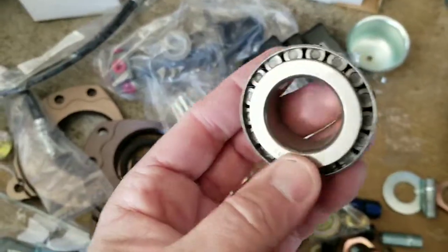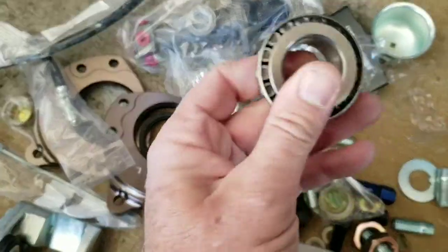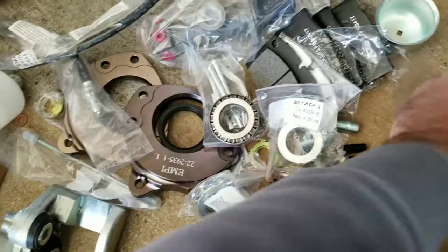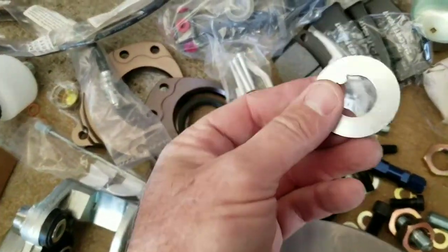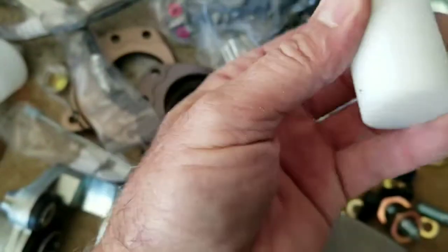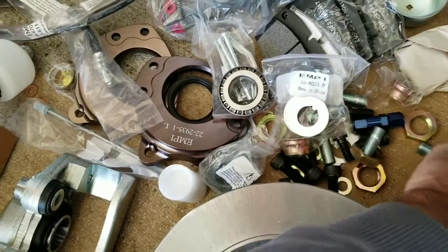Bearings are generic, but I've run these generic style bearings as a trailer kit before and haven't had any problems. They're not Timken or any of the other name brands. It does come with washers too, which is nice. There's something here — I don't know if it's grease — but I'll be using my own disc brake grease anyway.